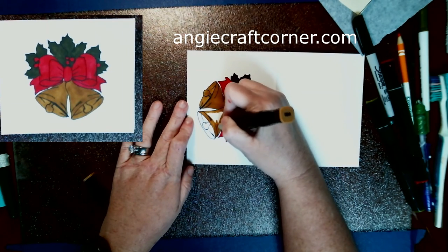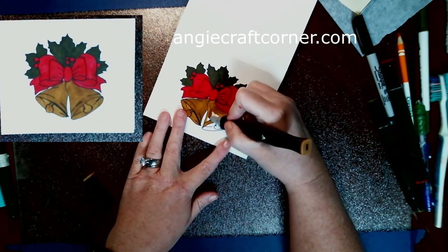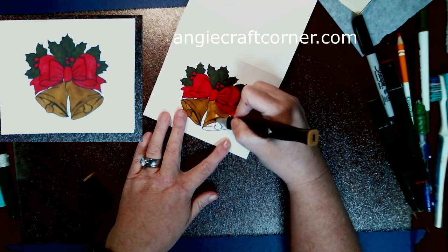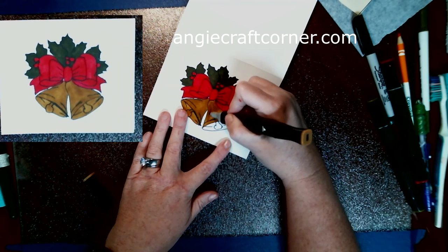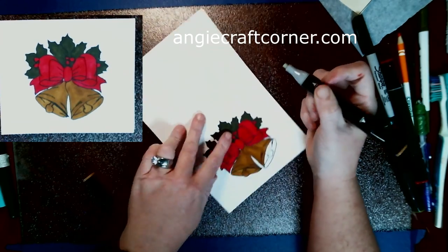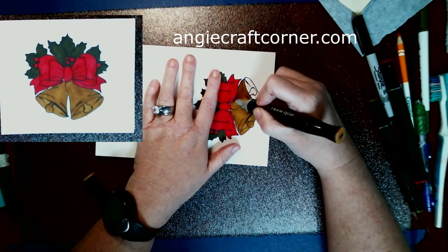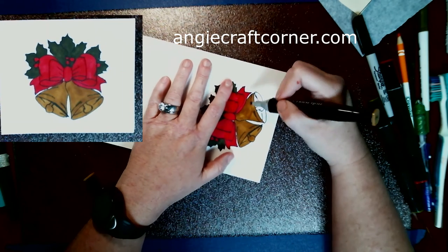I printed the image out at three and a half by five - you can get four on one page to make it the size I wanted for the card. The card is five and a half by eight and a half, which divides into four and a quarter by five and a half.